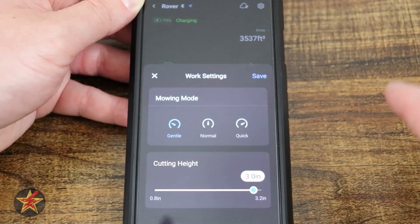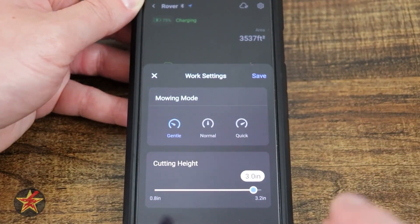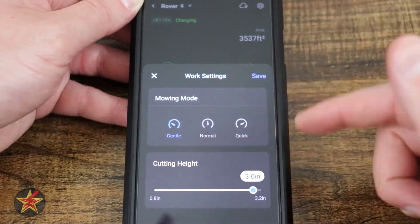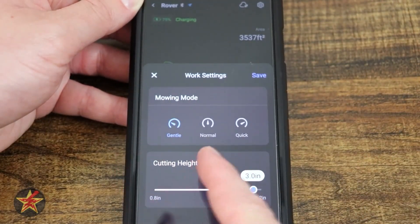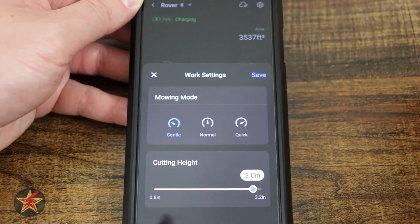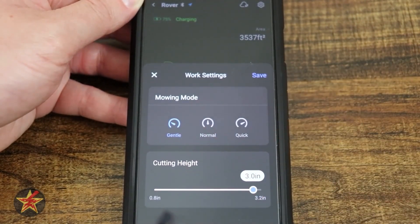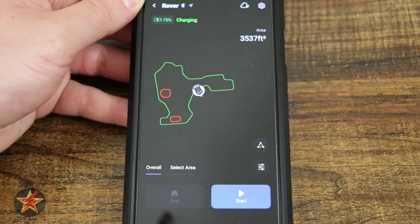Down here we have quick settings for the mower — these determine what happens when you press the button to send it out. We have speed options and cutting height. The speed options are 'gentle,' 'normal,' and 'quick,' which refer to how fast the robot moves while cutting. That dialogue needs a little work to be more descriptive.